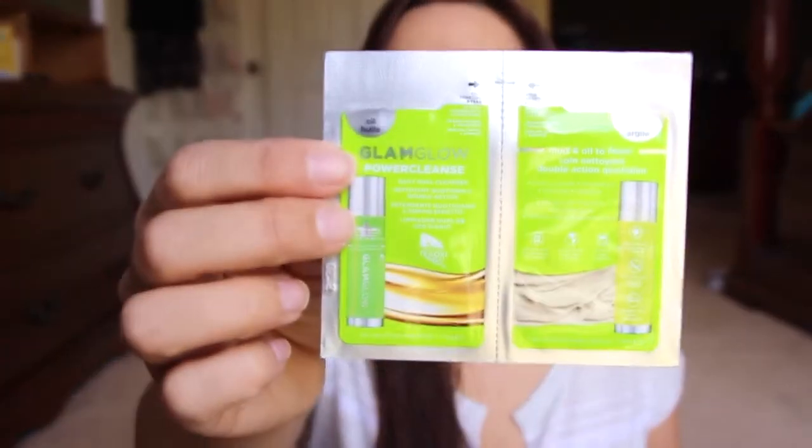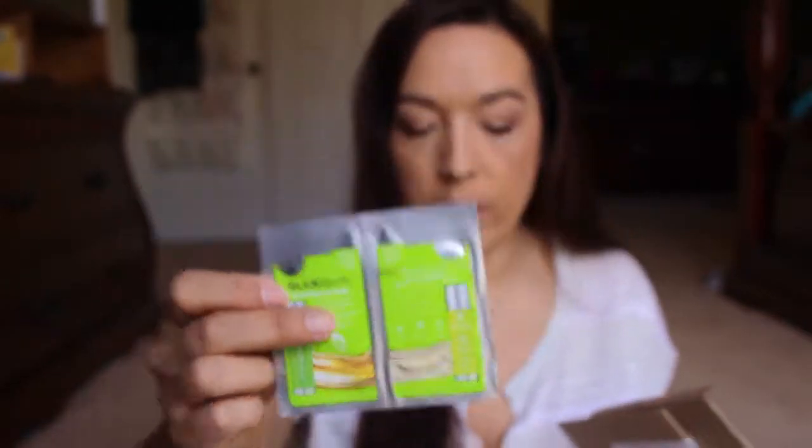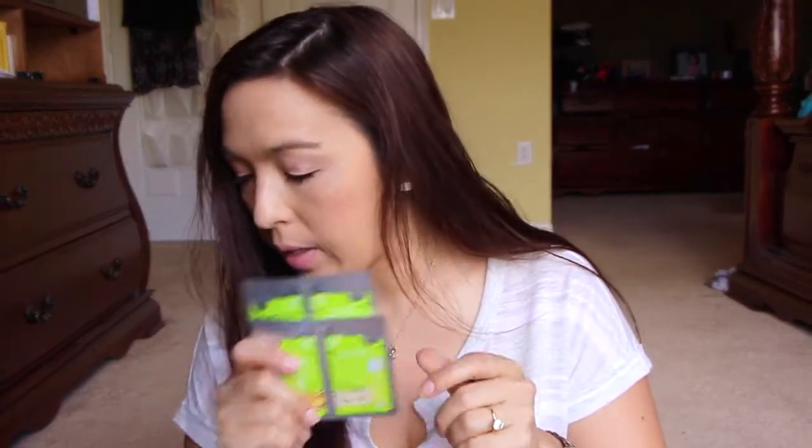Next in here I've got a couple of samples of GlamGlow Power Cleanse and Mud and Oil Foam. So it just looks like that — a couple little samples. That's nice to try it out. This is a good one, so I've got two little samples of that.